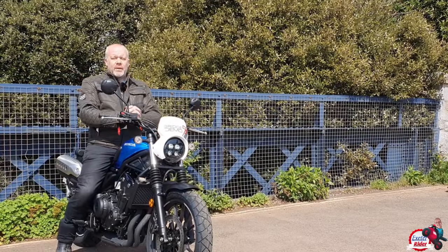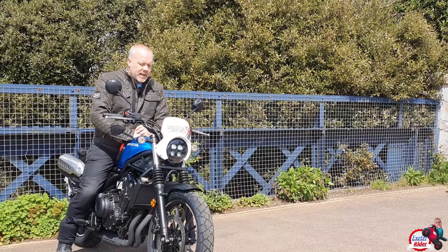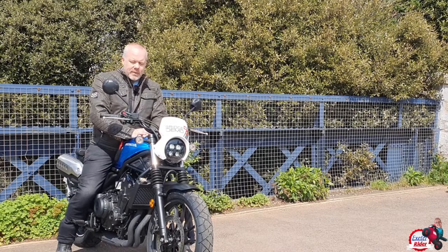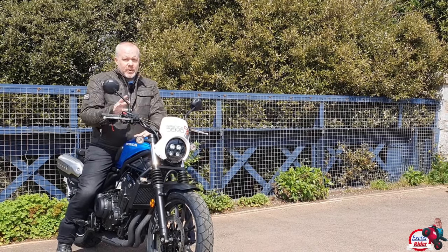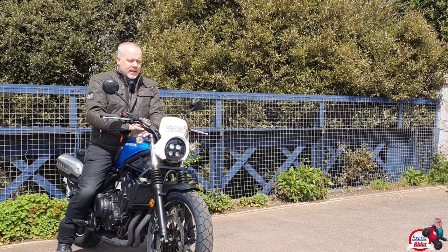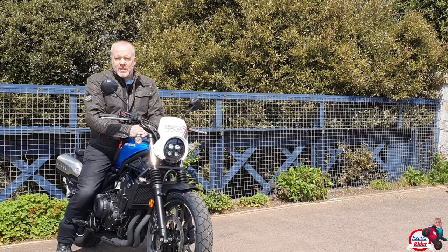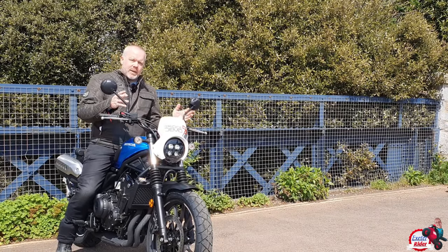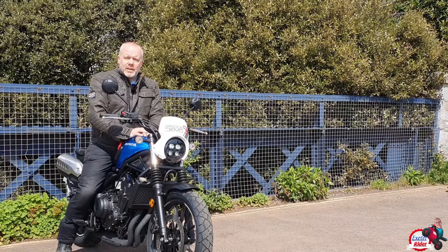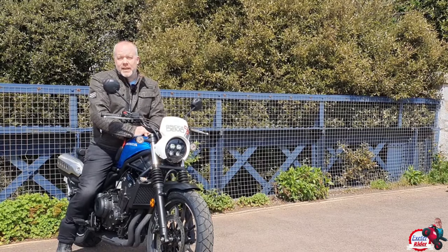Thank you very much to Bridge Motorcycles for lending me the bike. Overall, I would recommend this bike to anyone. I think it's a really good bike and it's great what they've done bringing out a new style. Most importantly, it works for taller people, which the other bikes were a bit hit and miss on. So thank you very much - like and subscribe, and I'll see you next week on the next video.